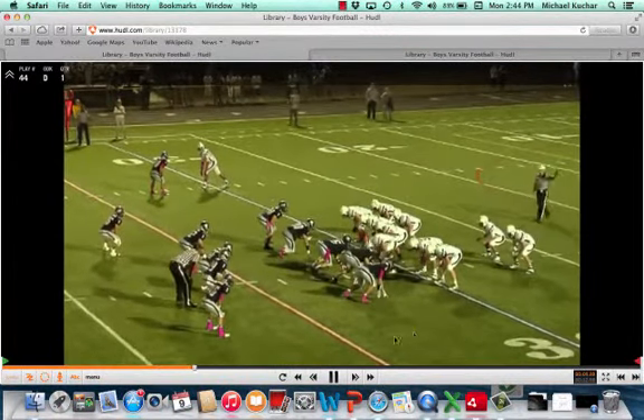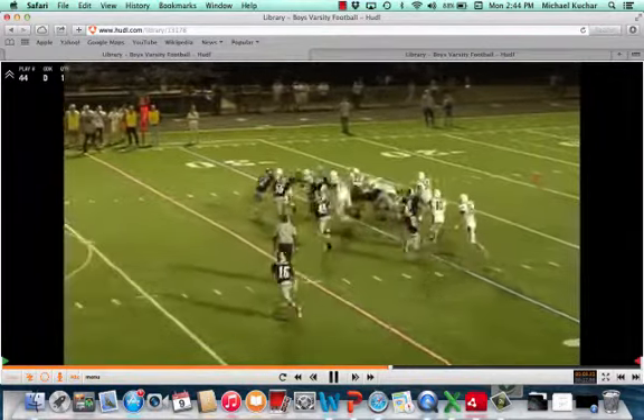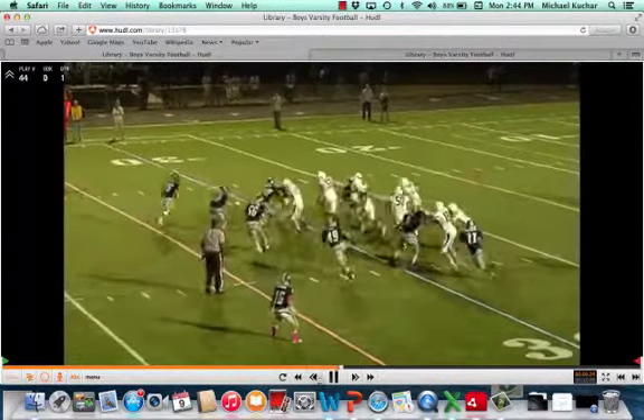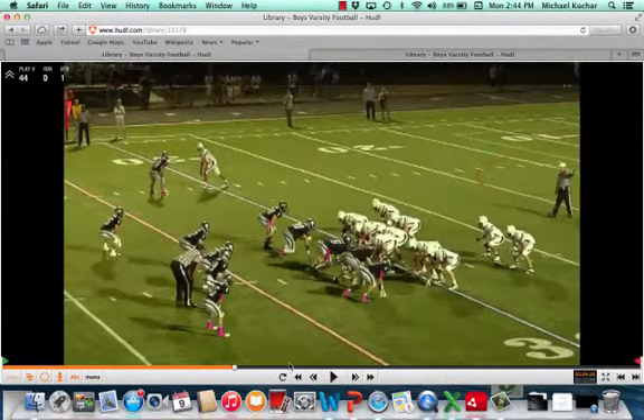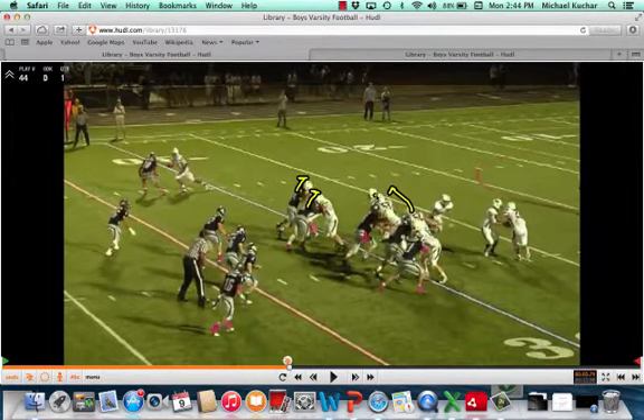Same front, same formation. You're going to get sweep again — we'll see how this plays out. Pretty good job, Sam holding his gap in the C gap, defense in the D gap holding his water in the C gap. Both guards pull again.